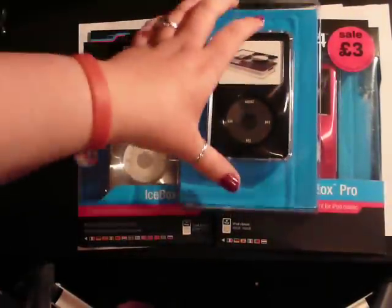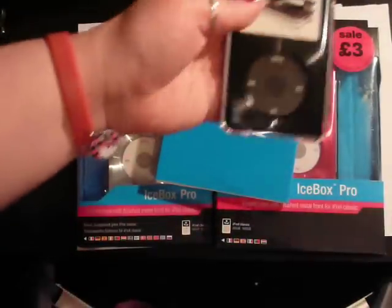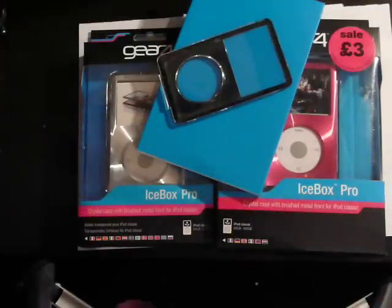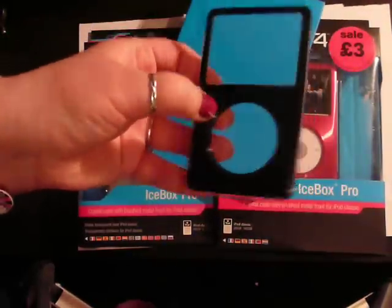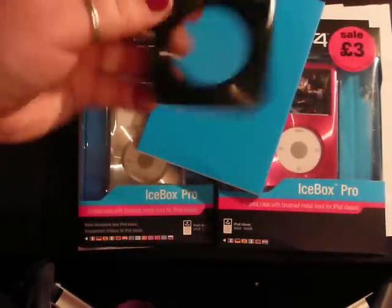So this is the black one. What you get is a snap case — there's your little fake iPod. You get a clear bit for the back and a coloured bit for the front, which I believe is metal, but I'm not 100% sure.